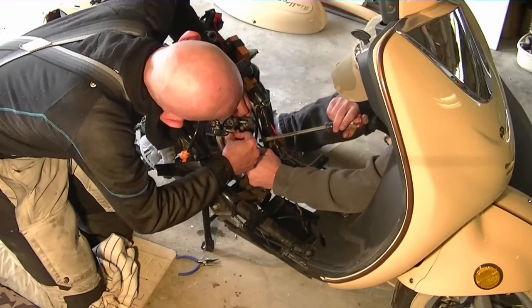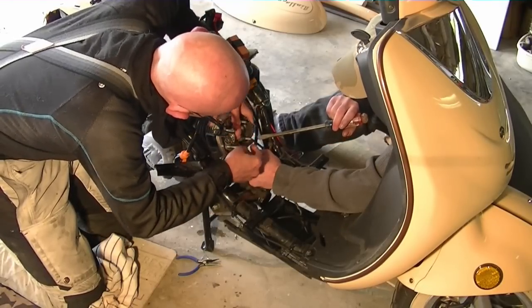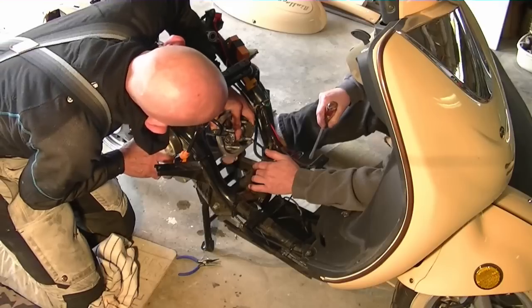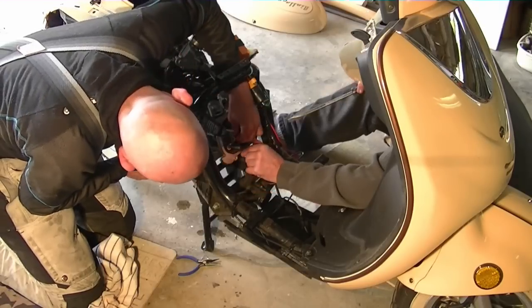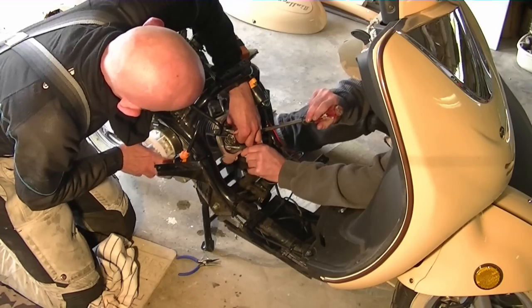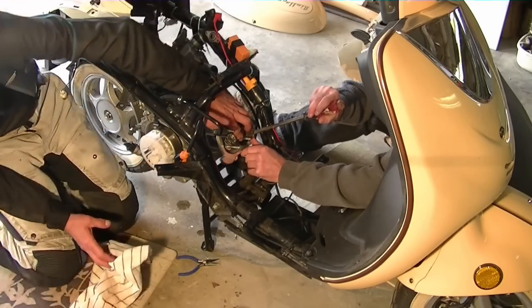Something ain't right, dude. Got too much tension on it. Or maybe the way the cam sits. Put it back into time while we were — teamworked it.